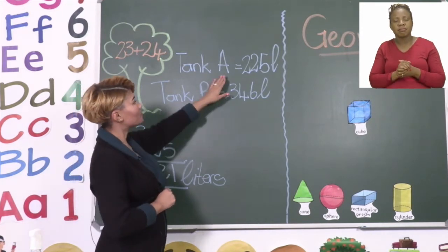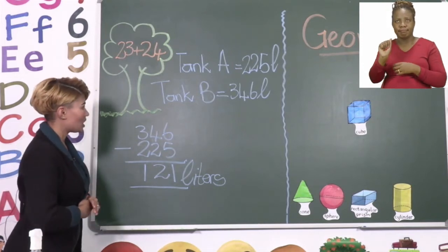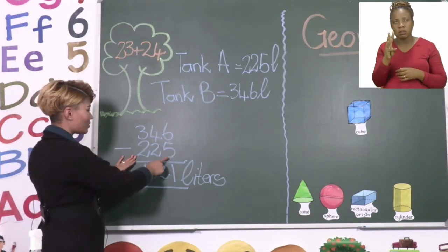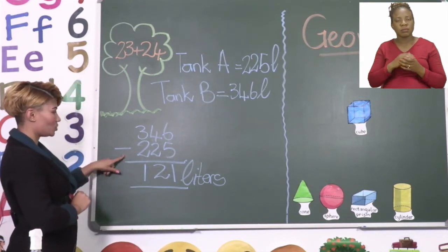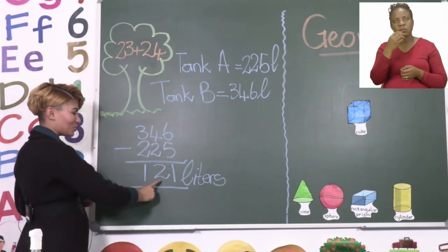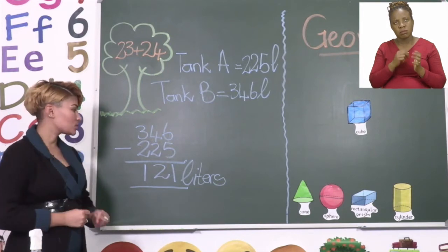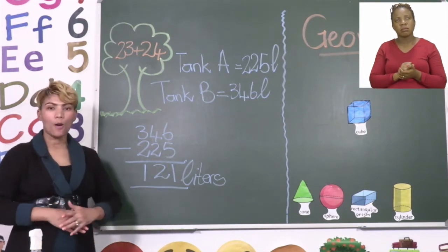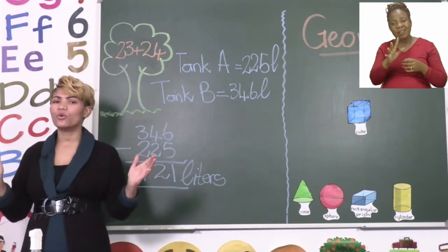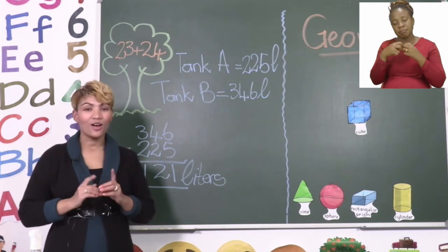We have to subtract tank A's amount to see how much more water tank B holds than A. So the total for tank B is 346 and the total for tank A is 225. Remember we have to subtract. So we say 6 minus 5 equals 1, 4 minus 2 equals 2, and 3 minus 2 equals 1. That means that tank B holds 121 litres more water than tank A. Now I need you to go ahead and read through all the other problems and try to solve them.